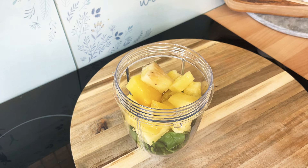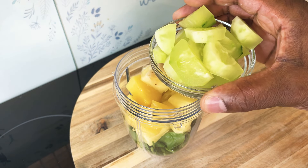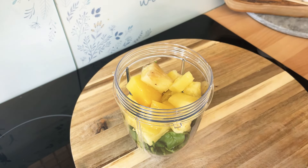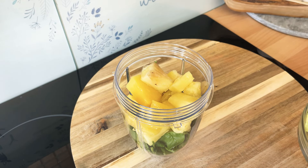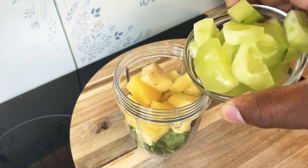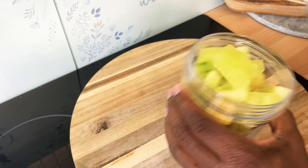I've got some cucumber which I'm gonna also use. We've got some cucumber which we're gonna put inside of it — just a little bit of cucumber inside of it.